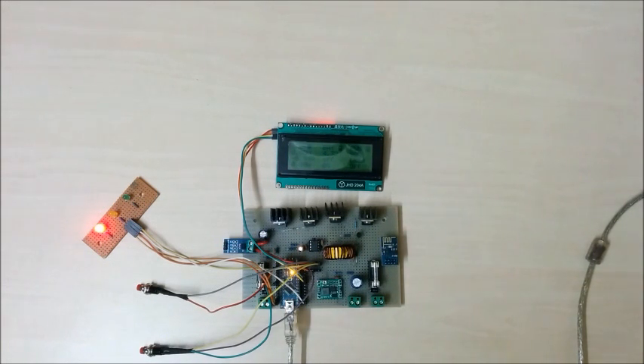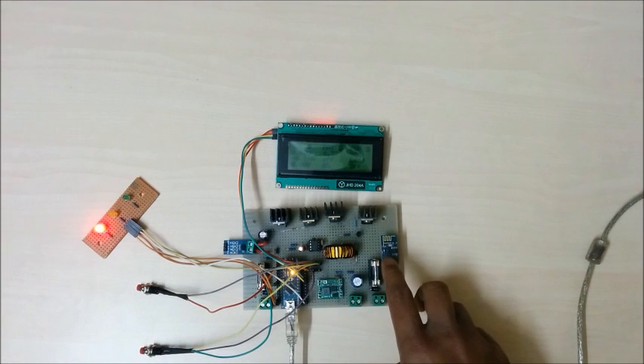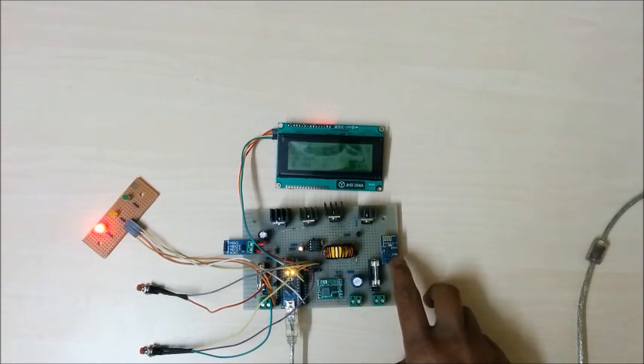The last feature is Wi-Fi data logging. You can upload your system's data to the web — for example, ThingSpeak.com or Jively.com — using this Wi-Fi module. This Wi-Fi module is very cheap, available for only $3. It is the ESP8266.